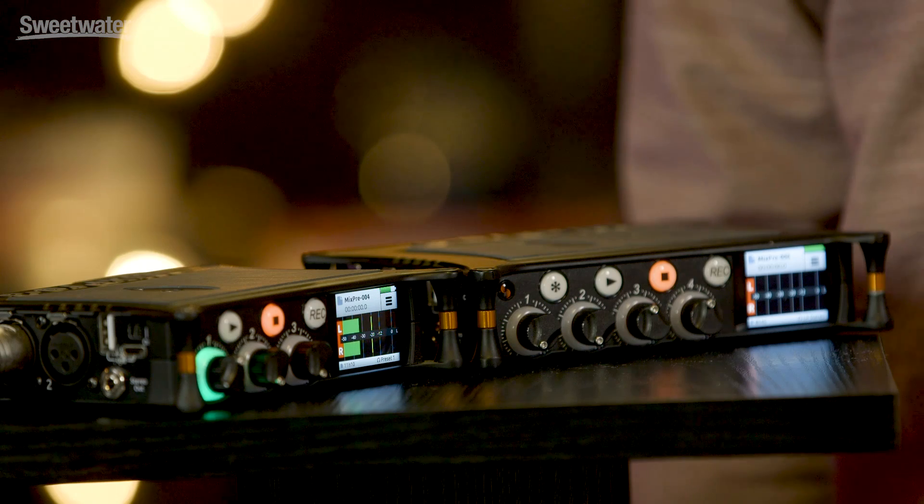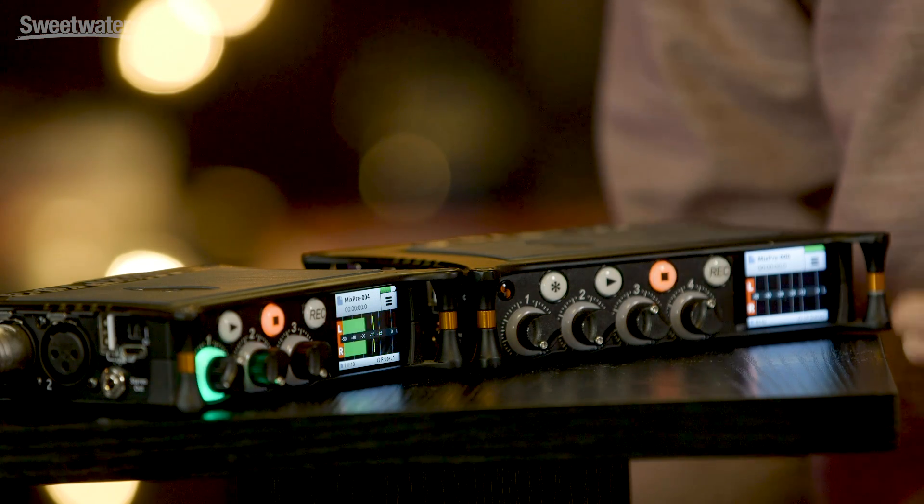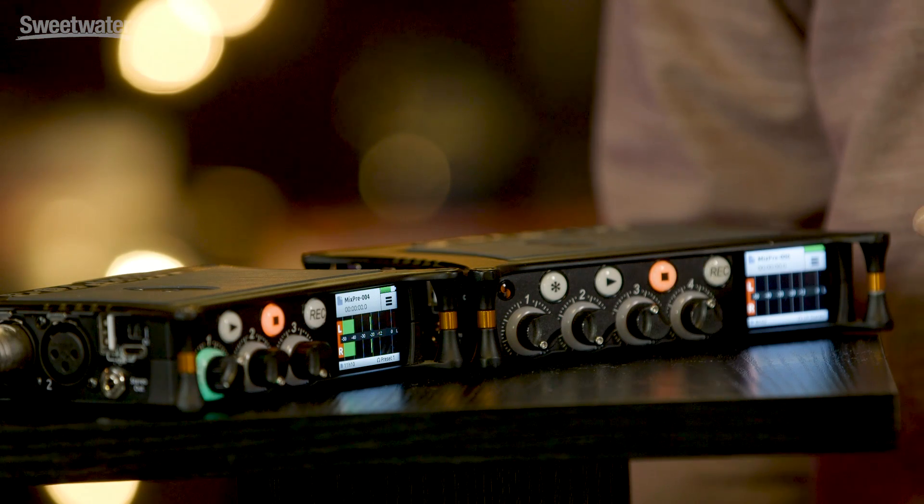If you are a pro and you want to dive into some of the deeper features like routing, time code, gain levels, multi-track recording, you can enable Advanced mode which opens up a gateway to all these features.